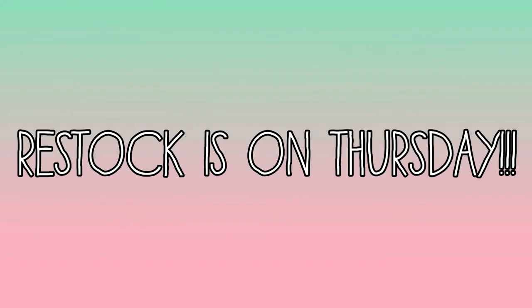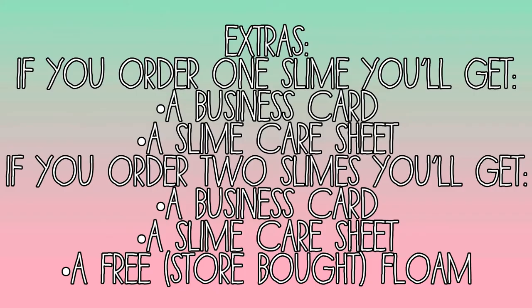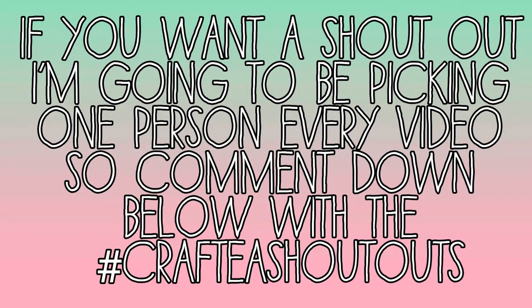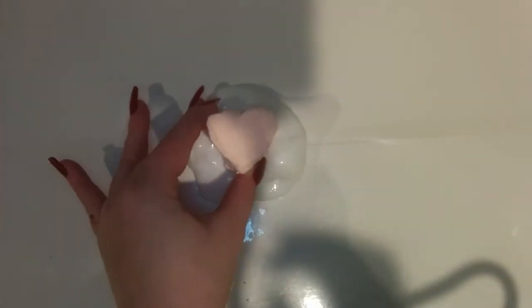Hey guys, it's CraftyCat and today I'm going to be doing a Valentine's Day slime restock. I'm just going to be taking a whole bunch of things going across the screen. Feel free to pause and read them because they are kind of important if you would like some slime. So, without further ado, let's get into it.